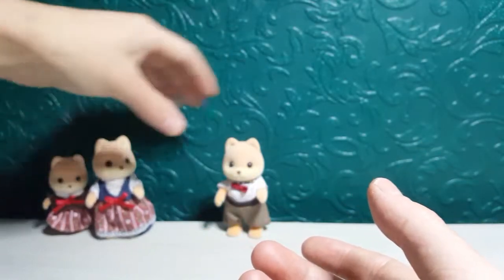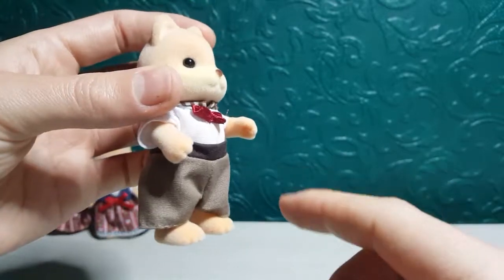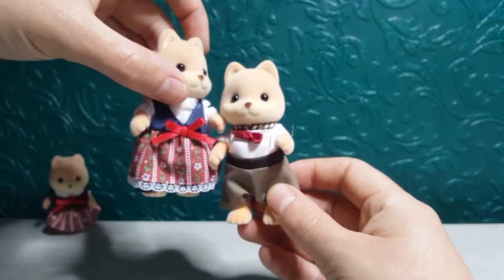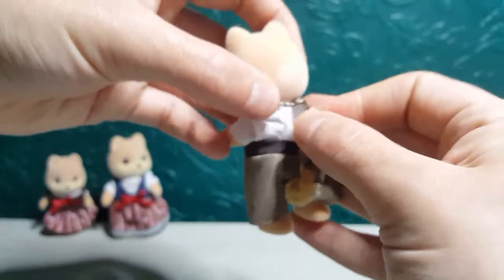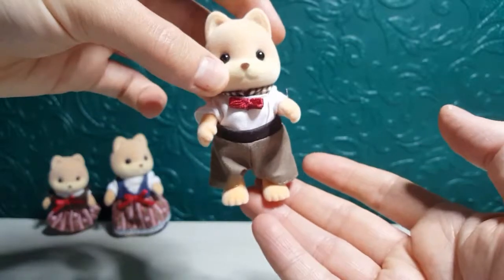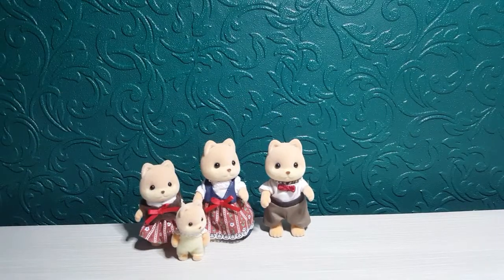And then the last one we've got is the dad. He's wearing some simple brown trousers with a light brown at the bottom, a dark band going all the way around, a white shirt, and a little red bow tie that matches the bow on the mum and the daughter. He's also got a little brown checkered shirt at the collar. The clothes are removable and they're really strong and sewn really well. So we've got the dad, the mum, the little sister, and the little baby — who'll have either a brother or sister when I get another pack of these.